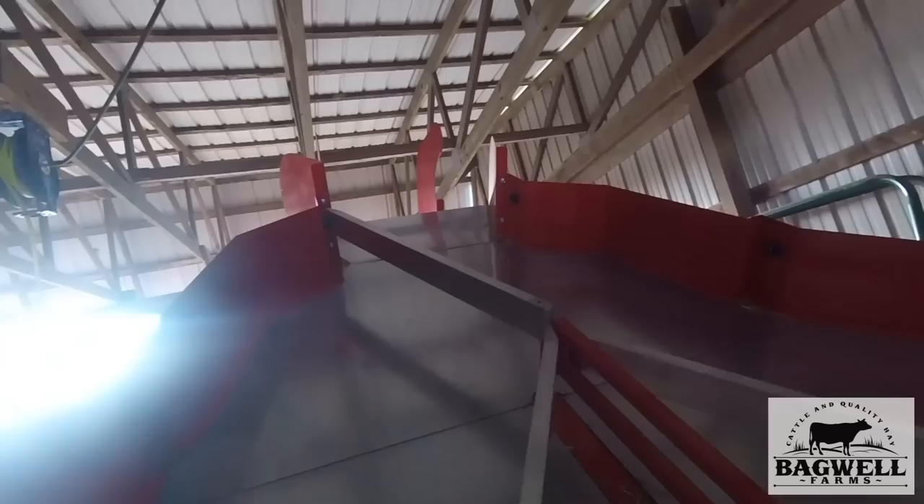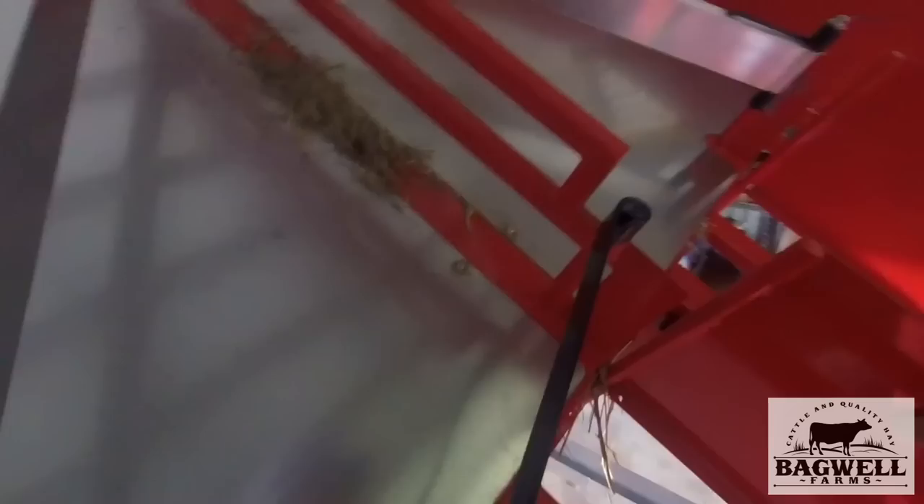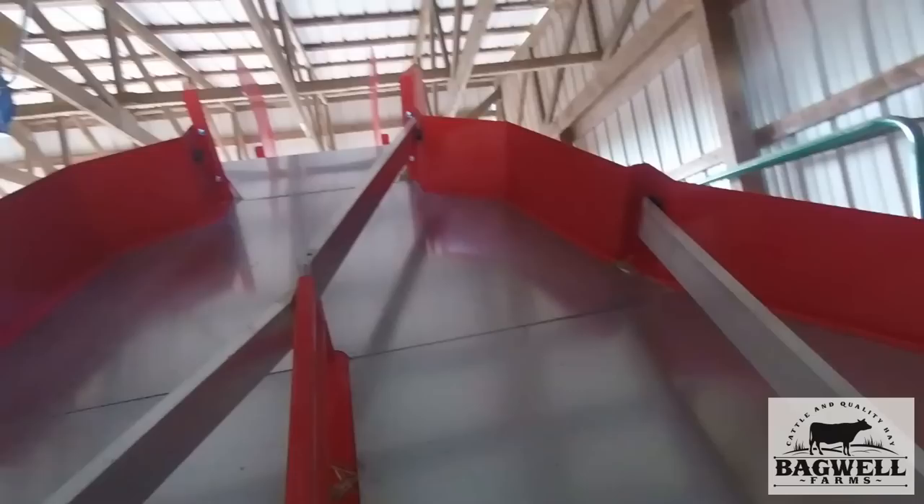Then your hay flows down that side and it's the same process over again. You're probably wondering what trips it to make it go — somebody asked me if it's electronic. When this side gets full it's going to pull the spring over when it gets its second bale in, and it'll open that gate and the hay will flow right down through here.